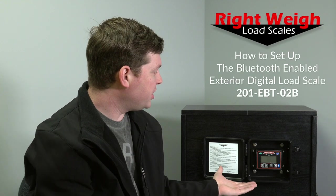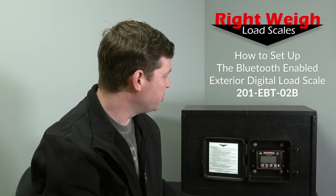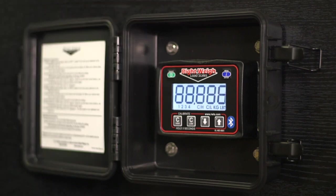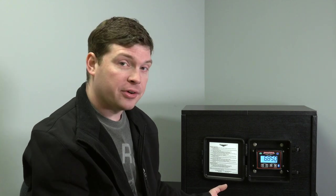What we have here is a 201 EBT O2B — this is our Bluetooth version with two air sensors. When you first get it installed and turn it on, it'll give you a weight. We've got some air pressure and we're empty. Right now we're in what we call average mode, so it's averaging those two air sensors together, which would be used if you have a dual height control valve.